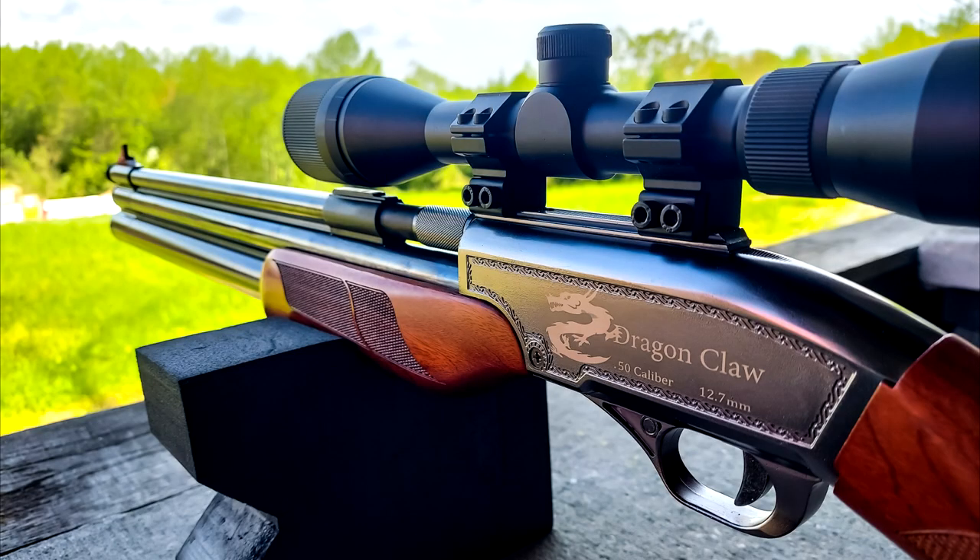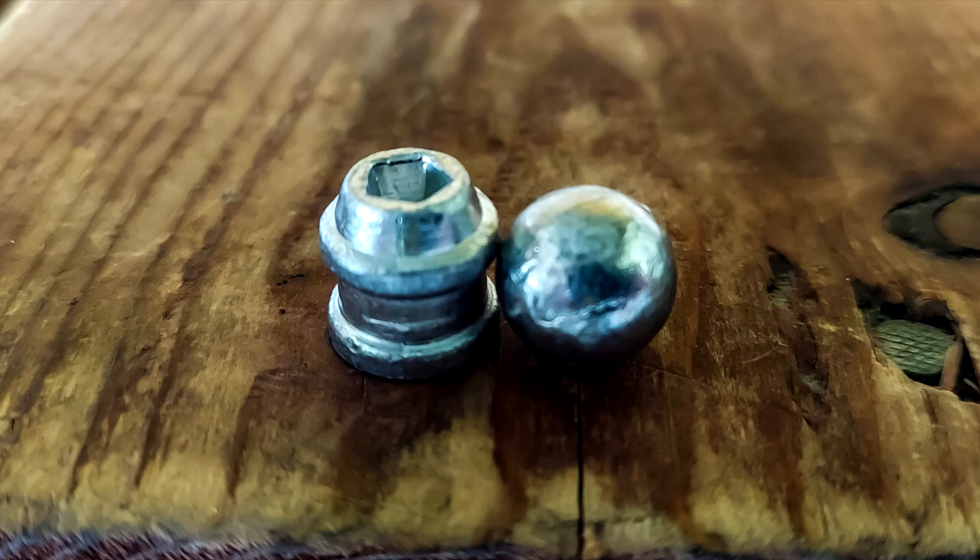Man, this thing slaps really hard. We've hit it with some steel and I'm absolutely loving this Dragon Claw big bore air rifle. We picked it up from Pyramid Air — go check them out, I'll leave a link. Let me know what you think: did it do better than you thought, or worse? We're going to be picking up more pellets, testing this thing, and doing more hunting with it. Appreciate y'all watching — we have the best viewers on the internet. Make sure you're subscribed and have that bell on so you get notified of new videos every single day.